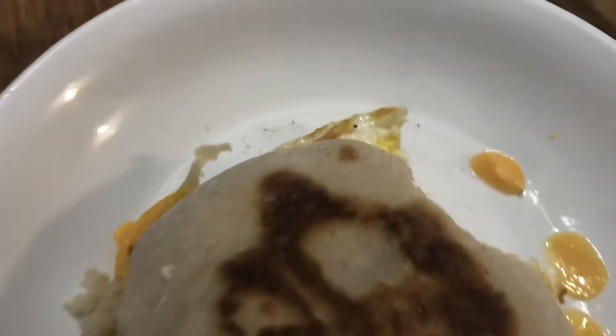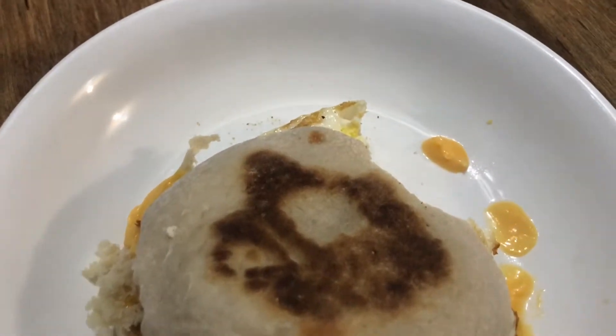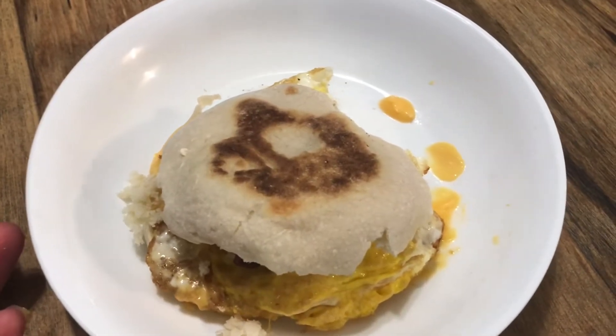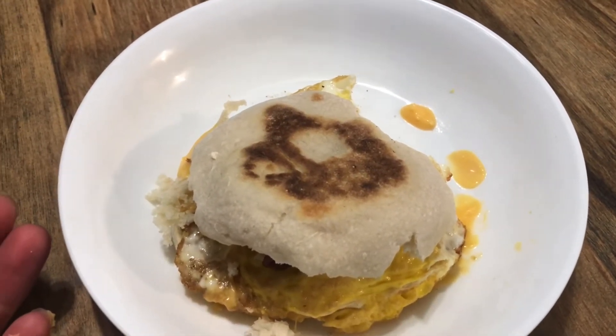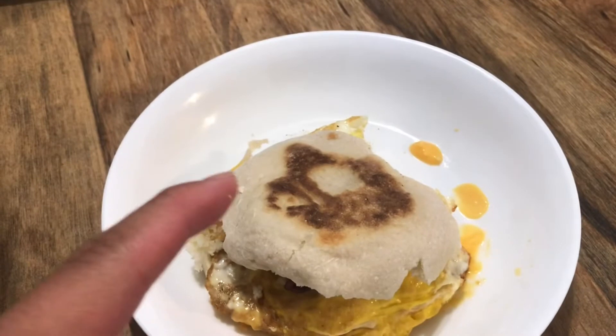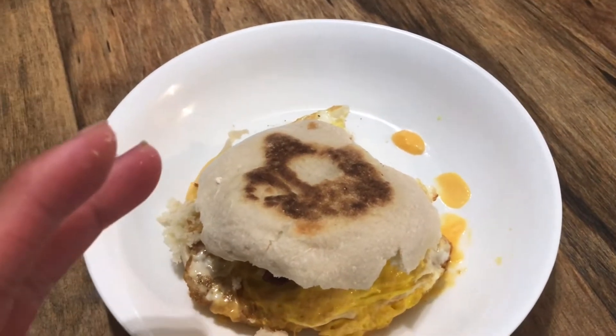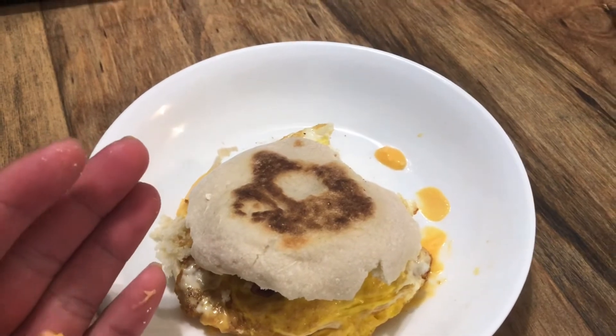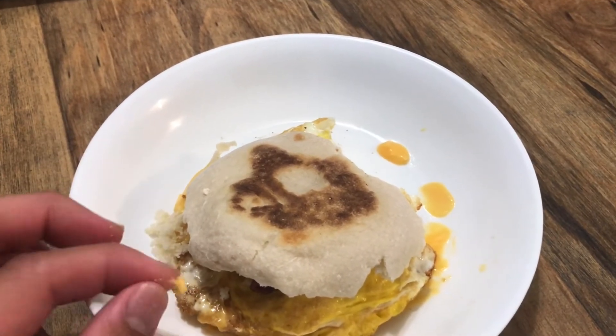Mmm, so good! The cheese is melted, the egg is cooked, the bacon is crispy, and the English muffin is toasted.